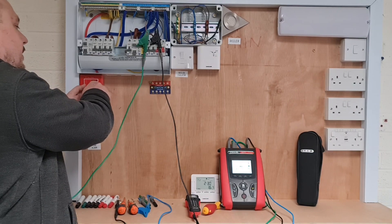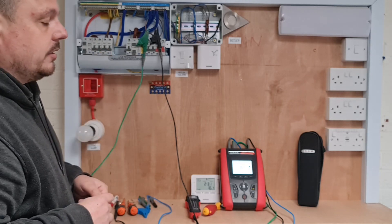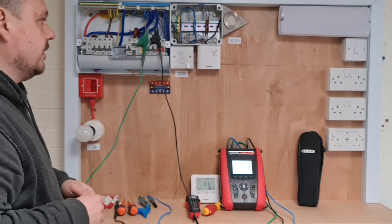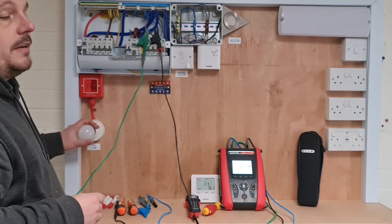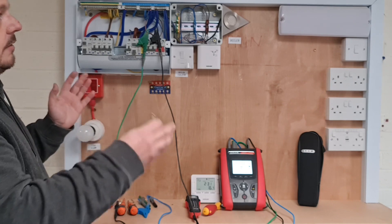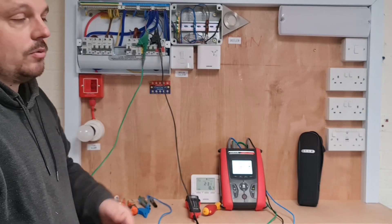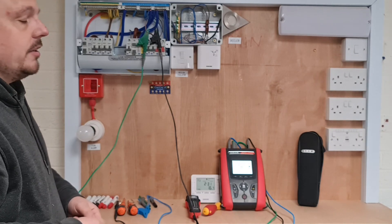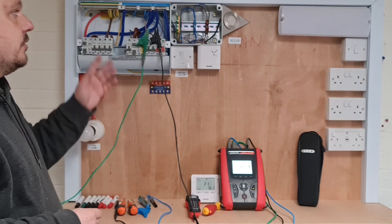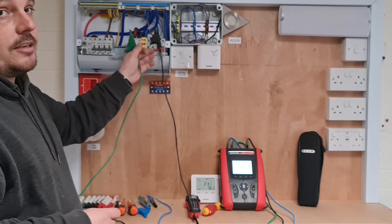So you need to have that in your mind - even if you are testing between line and neutral at 250 volts so you're not likely to cause damage, your results are going to massively be affected by what's connected in the circuit. And of course if this is a bigger installation and we've got a load of emergency lights and USB sockets and whatever else connected in, you can't realistically be expected to dismantle the installation at a periodic inspection. So you would join your line and neutral together and carry out that test, and that's in Guidance Note 3.